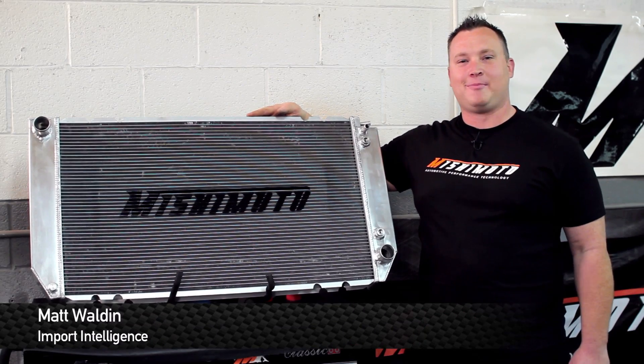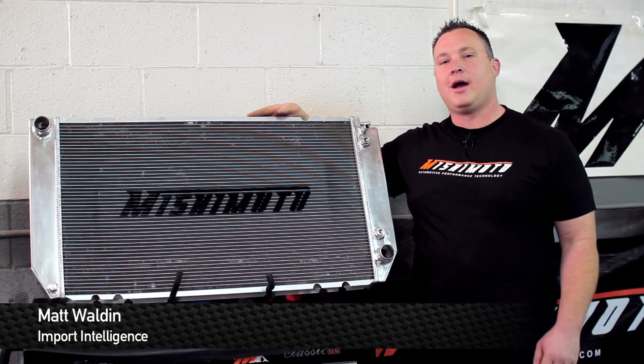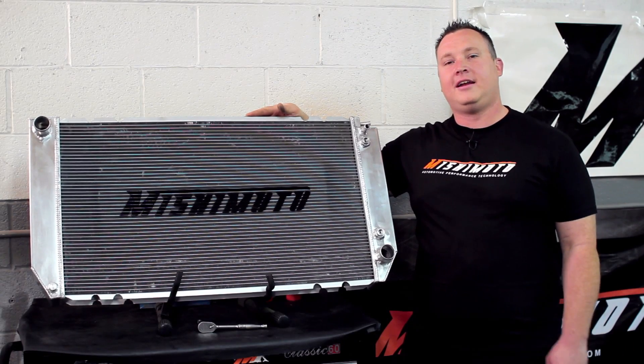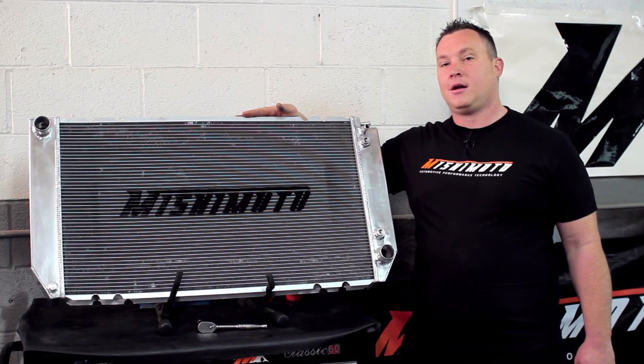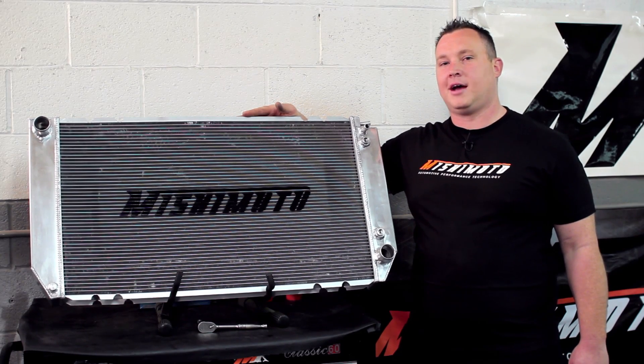How you doing guys? Matt Walden here with Mishimoto, and today I'm going to be showing you how to install a radiator in a 97 Chevy 3500 diesel. With big power comes big cooling — Mishimoto's got you covered.